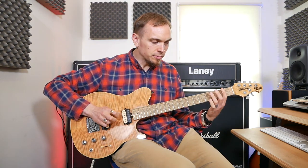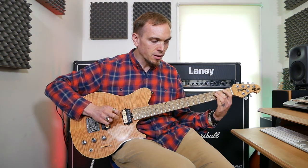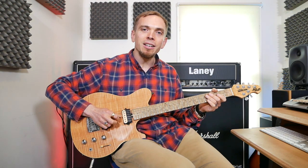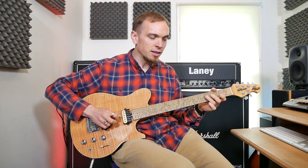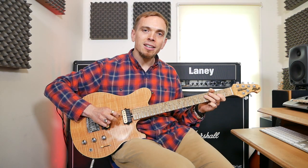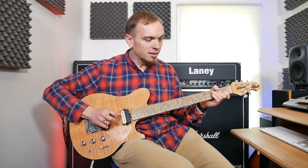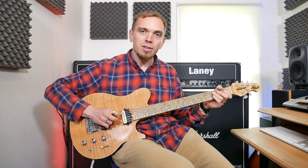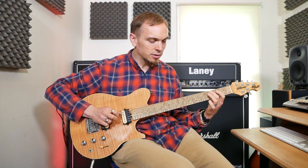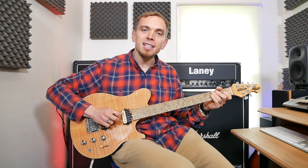That whole riff repeats again. Then we've got the same pattern but starting from G: open G, fret 4 on the D, fret 2 on the D, back to fret 4 on D, fret 3 on the A, then fret 2 on D, open D, fret 2 on D, fret 1 on D, and then two 2s on the D. That whole bit repeats again too, then it goes back to playing it on the strings above.